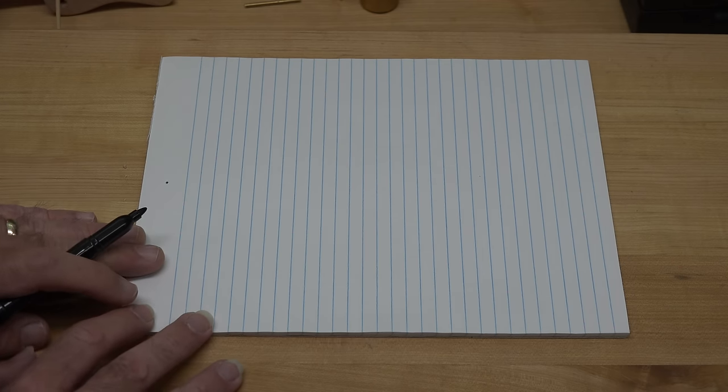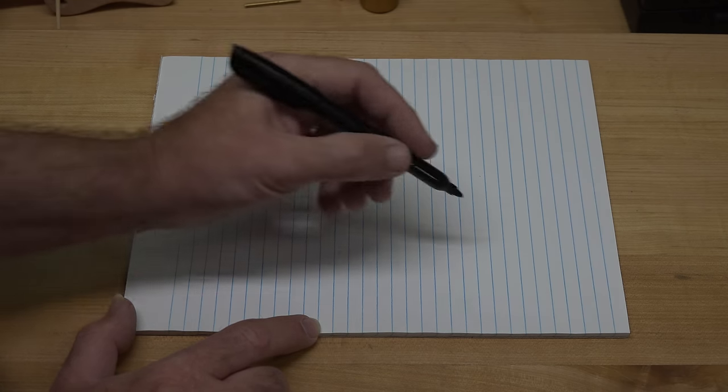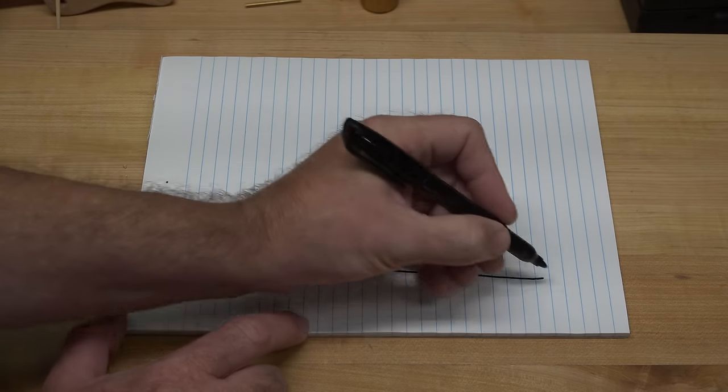We're back at the bench and I'm going to show you what I've got in mind for the rack that holds the music. I'm just going to do a quick sketch to show you what I have in mind — it could change as we go. There's really no way for me to show you how to draw this out. You could come up with your own design, or even just do a simple 45-degree frame if you like.